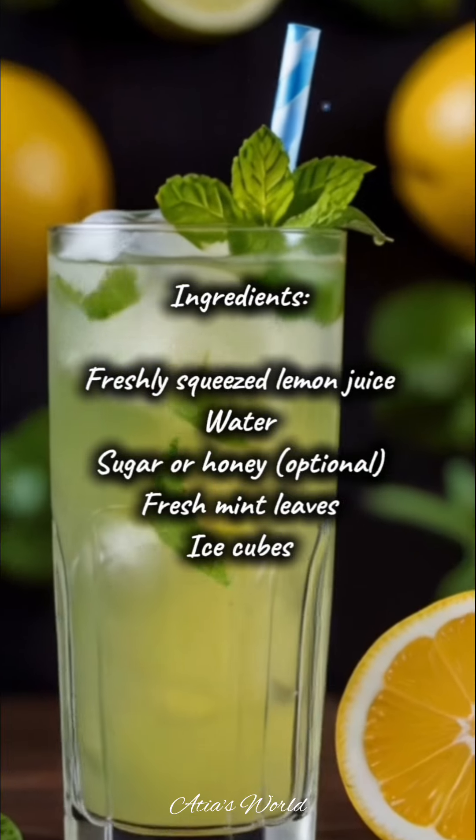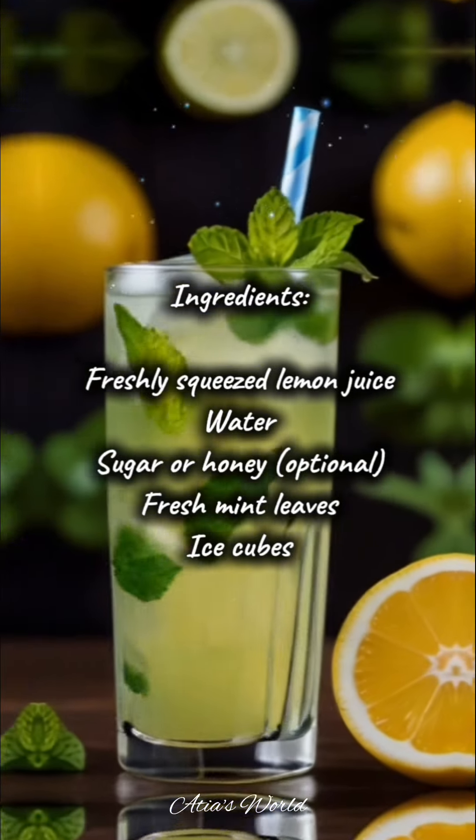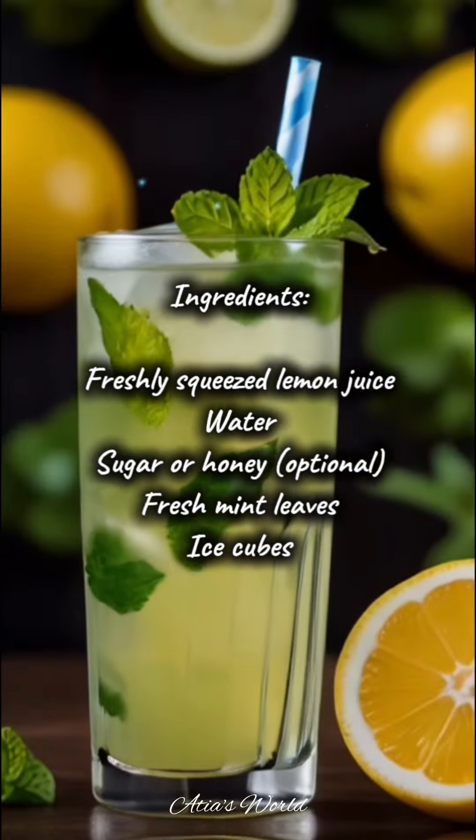Ingredients: freshly squeezed lemon juice, water, sugar or honey (optional), fresh mint leaves, and ice cubes.